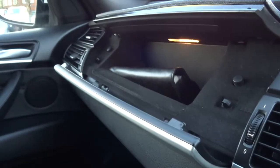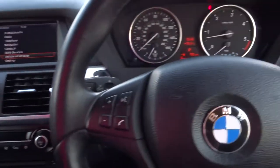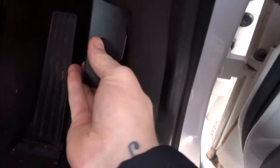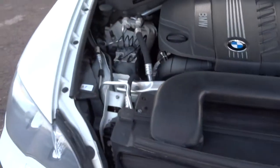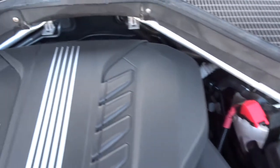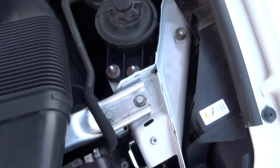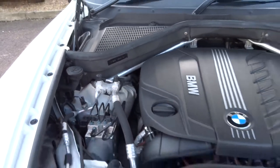Glove box opens like that and you've got the owner's manual in there. Let's have a look under the bonnet — mileage there is 78,730. To pop the bonnet there's a latch just here, pull that towards you, and there's also a safety catch right in the middle — you just give it a squeeze and up it goes. Very clean engine.